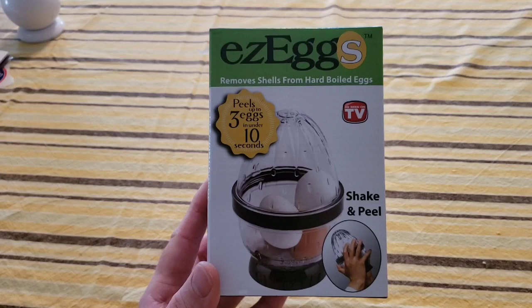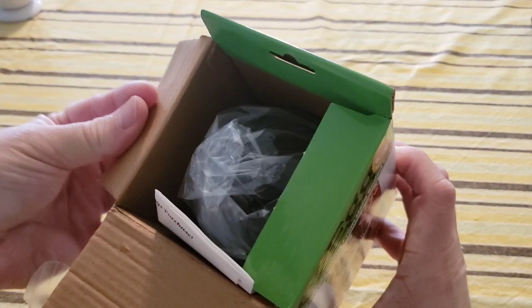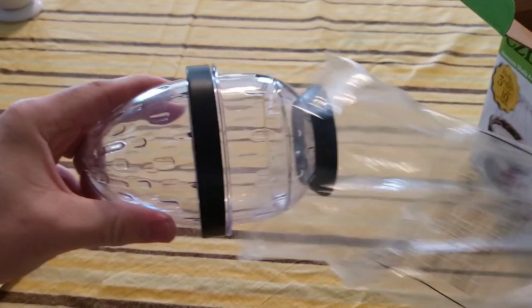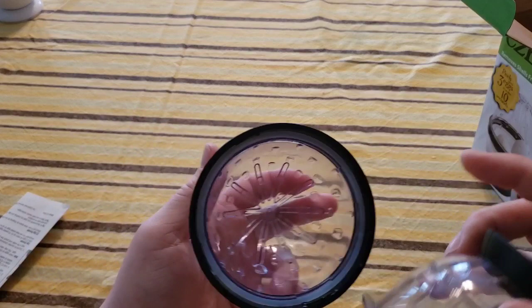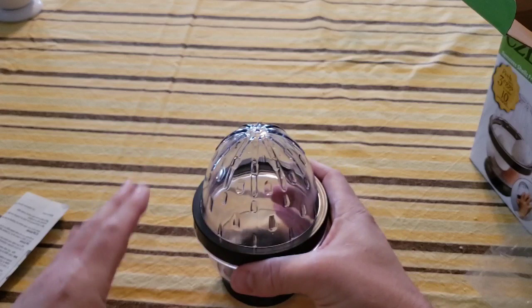Let's unbox this Easy Eggs product that I purchased for about ten bucks at my local as-seen-on-TV retailer. In the box we find directions and then the egg device itself. The plastic feels pretty good. I notice a gasket right here, and there are all these little bumps all over the inside — I guess that's what shakes loose the shells. Pretty simple design, and it's pretty good quality plastic.